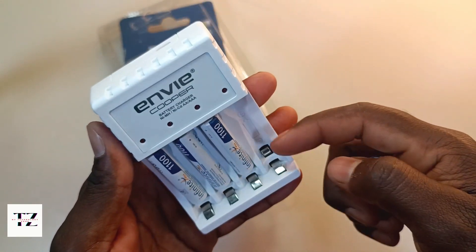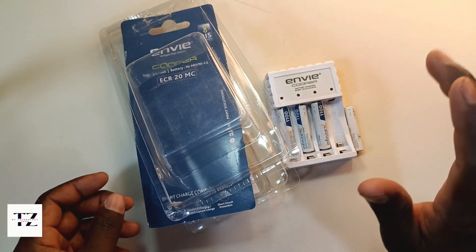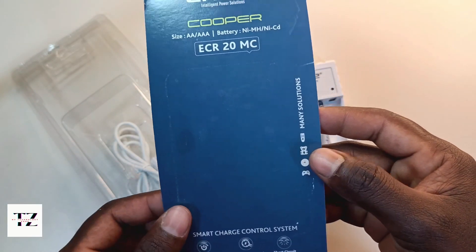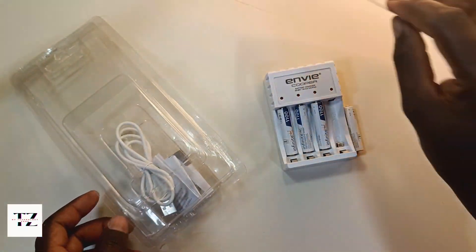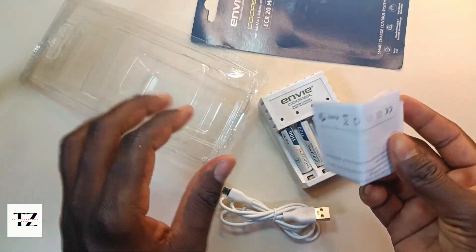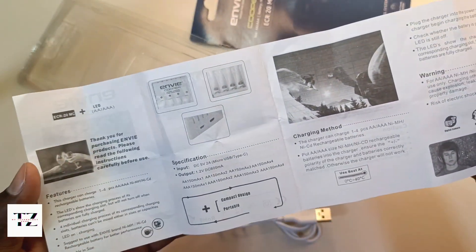You can get AA batteries as well. When you charge the battery using this case, you save money instead of buying disposable batteries. You can use it for remotes, toys, and gamepads. The price is 1,045 rupees, which is about 1,600 in some listings. It comes with a micro-USB cable. You can select battery type — triple-A or double-A — using the user manual guide.